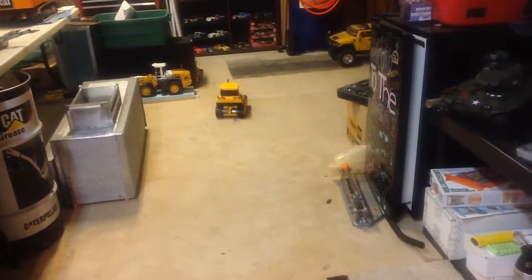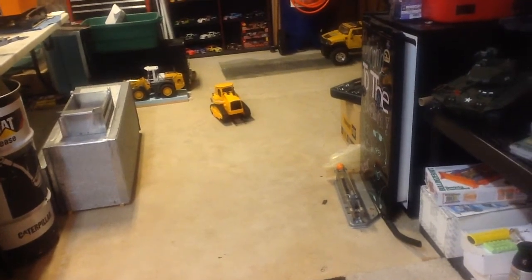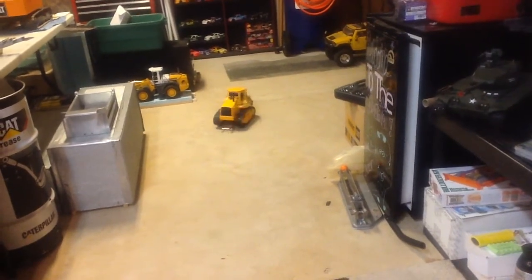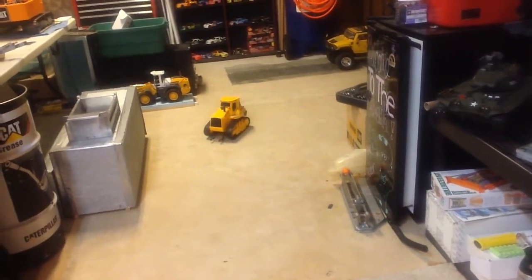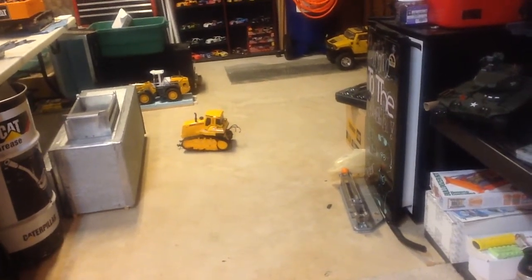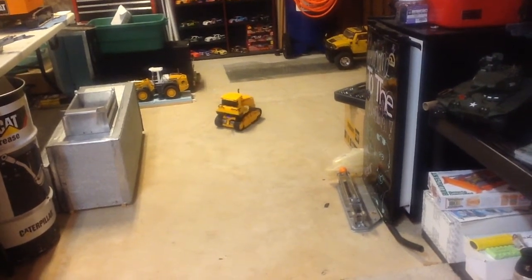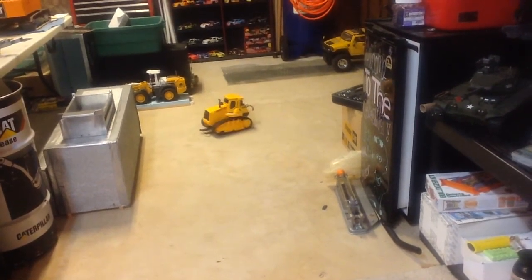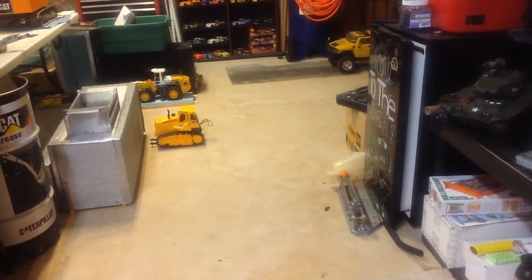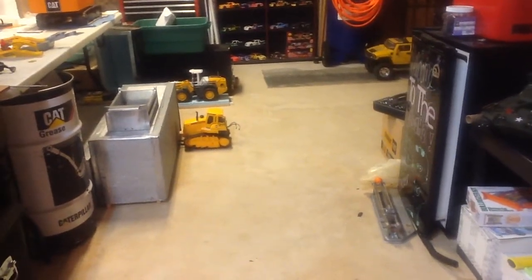Yeah, definitely a little bit on the fast side, but fast means less torque, and this is a plastic dozer so not too strong - shouldn't break too much stuff, I'm hoping. But yeah, crazy. Oh yeah, that's right, there's a trailer inside there.